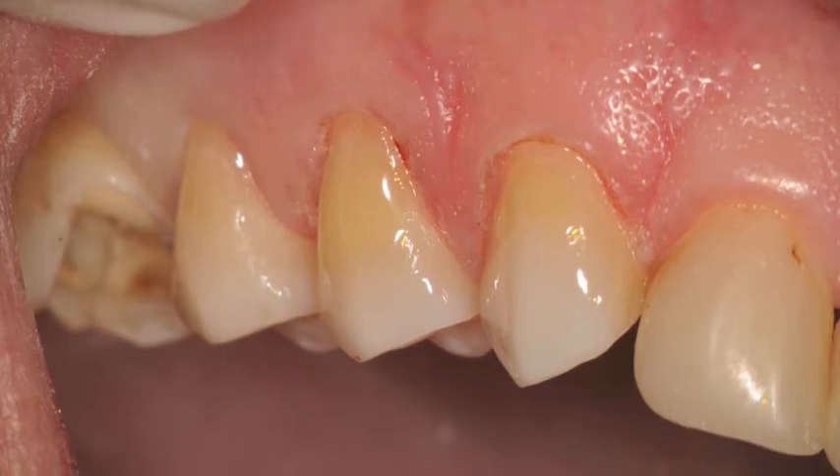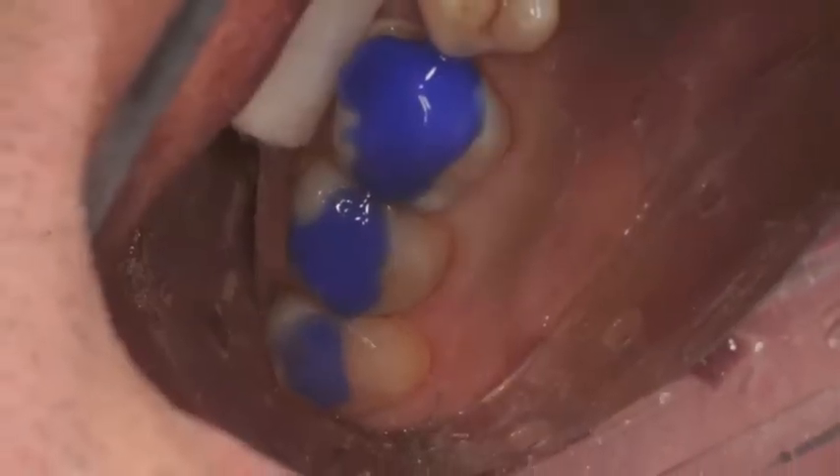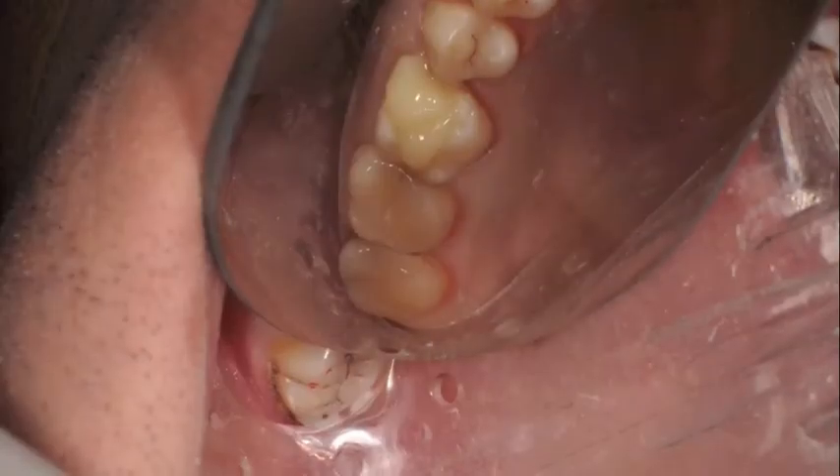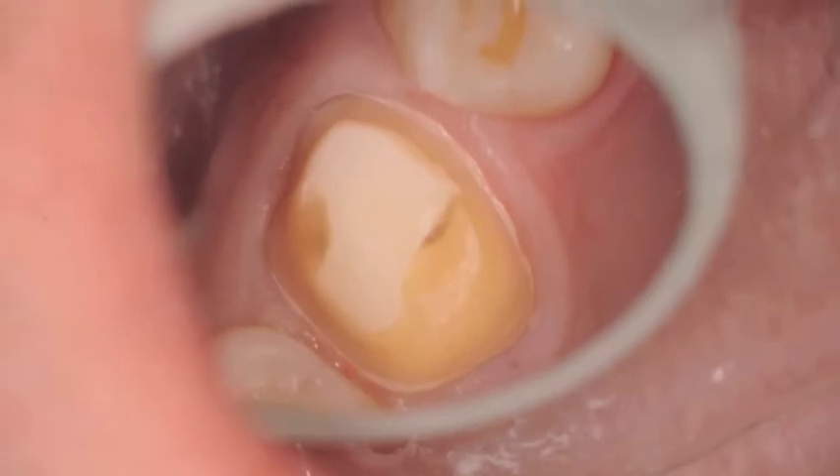You can see the gingivectomy done there. Etching was placed. You can see the Isolite core buildup and resin restorations. The crown prep completed here for a labial crown.